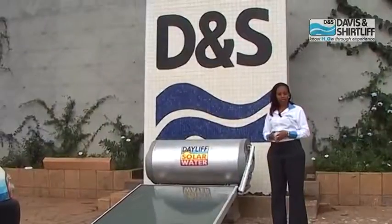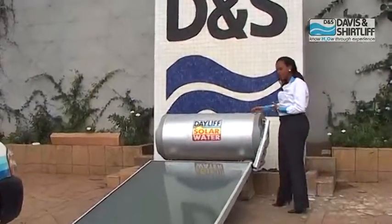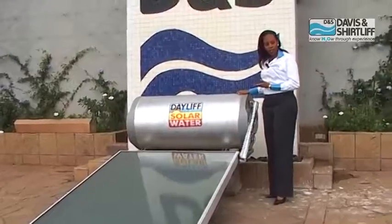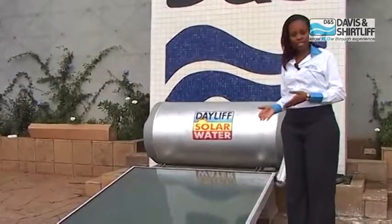Welcome to this demonstration of how a solar hot water system works. Each solar hot water system consists of two major components: the tank and the collector. The tank stores the water before and after heating before it goes to the users, and the panel is the surface upon which the hot water is heated.